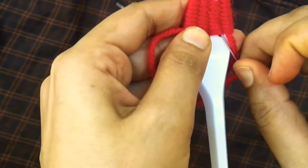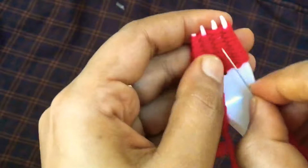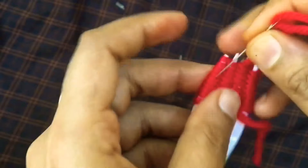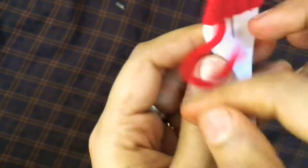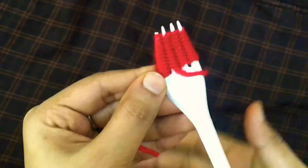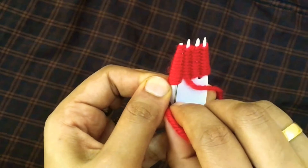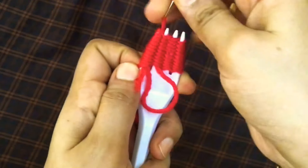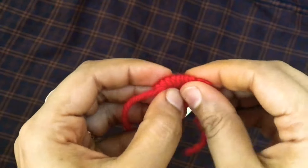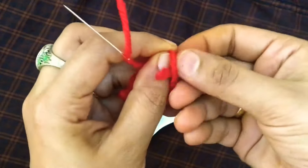We have to use it as well. If you set up the last one, you will be able to do it at the same time. Then you can do it one by one. I will make a shape and remove the thread.